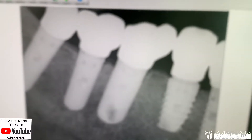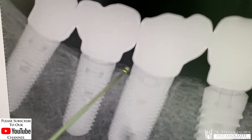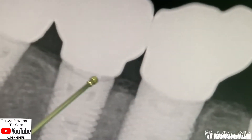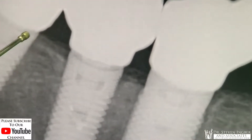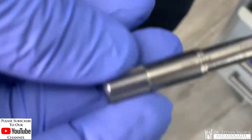What we want to look at is the interface of the bottom of the crown to the top of the implant — we don't want to see any space. If we look really closely, there isn't any space. If there was a space, you'd see a dark line like a faint smile there, but we don't see it. The implant is tightened with my finger at only 5 newton centimeters.